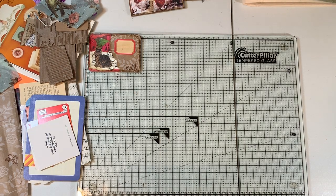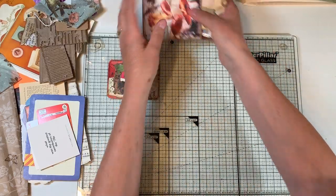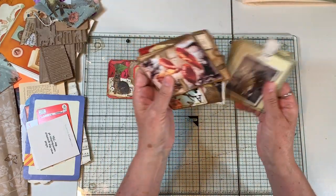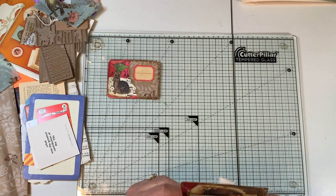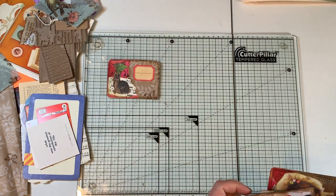Hi everyone, it's Gail. I am back with part two of the Happy Mail play that, and I was going to show you what I done with the ones that we did last time. But first I want to say hi and hugs to Helena, Karen, Ellen, and Pam. Thank you so much for watching and for your wonderful comments.